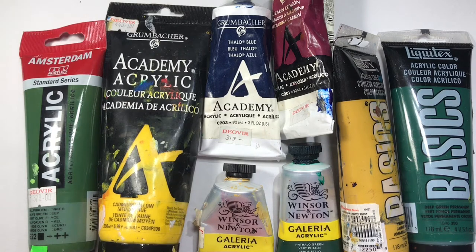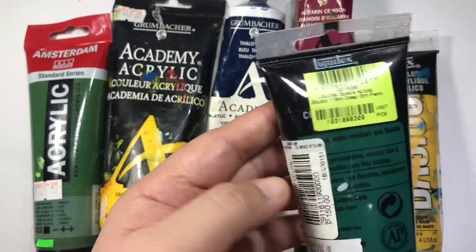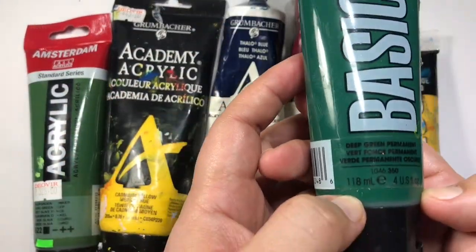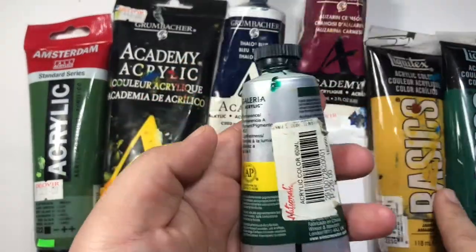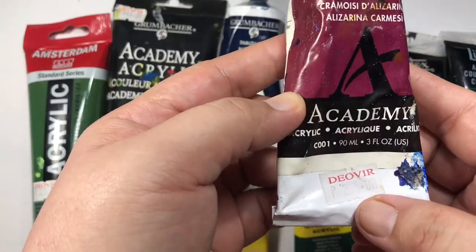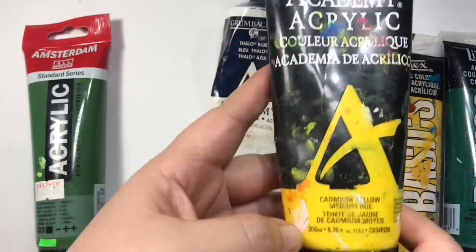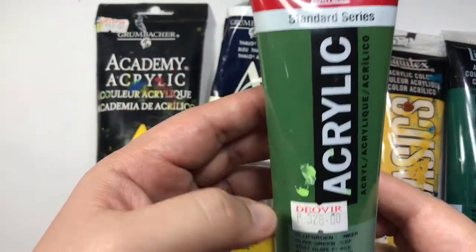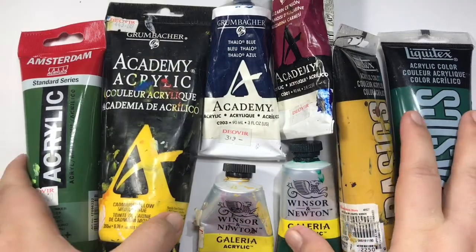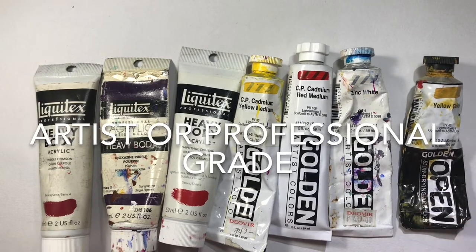What's the difference between student grade paint and professional paint? Student grade paint differs from artist grade or professional grade paint in terms of quality and price. In terms of quality, student grade paint has a lesser concentration of pigments, so they have lower color intensity. Also, student grade paint tends to dry darker — when you paint on canvas, the wet paint becomes darker when dry.